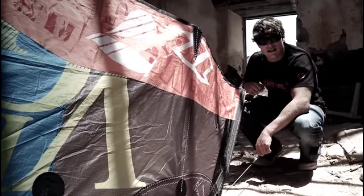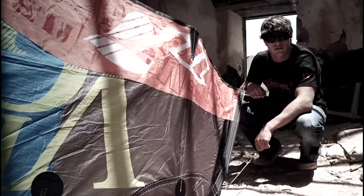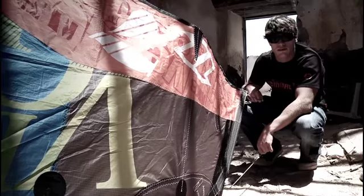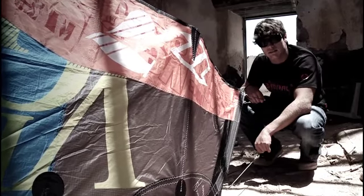I prefer the freestyle setting in rough, gusty conditions because it gives me a lot more control over my kite and a lot more depower. This enables the kite to steer faster and have more depower whilst you're riding. It's perfect if you just want to go out and boost some big jumps or hit some waves.